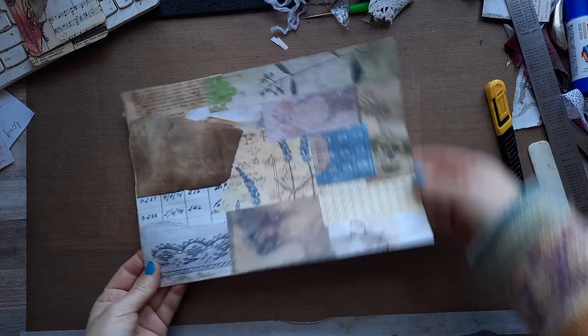And again, we are going to not really embellish the front — well, what would you call it — front. But we are going to add some extras on the front of that card, you know, to make it a little bit different.